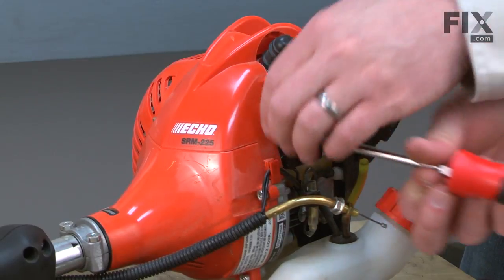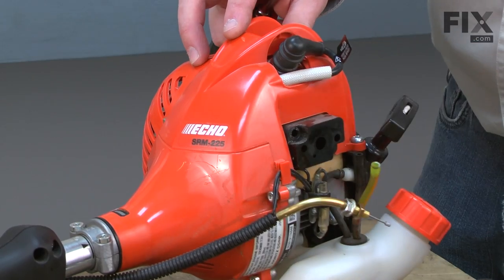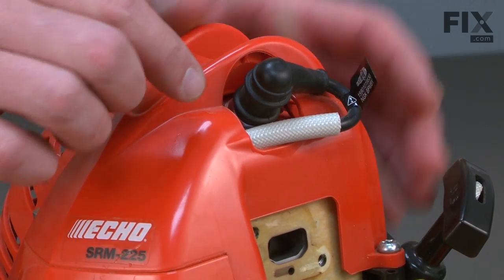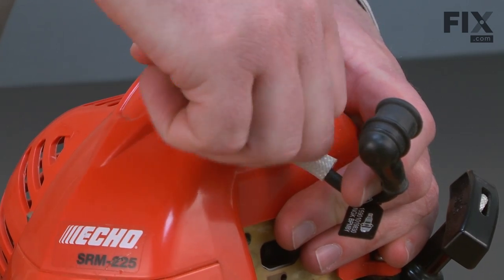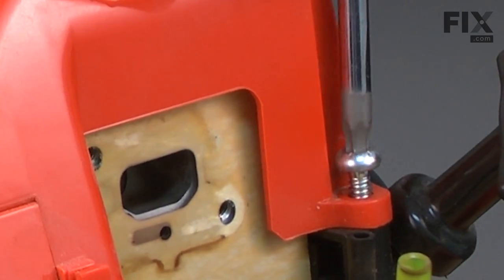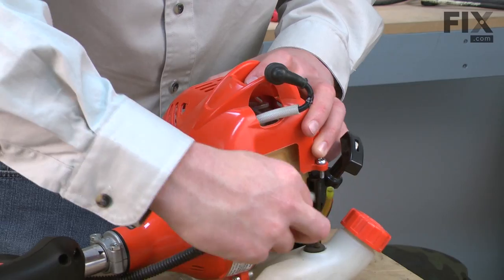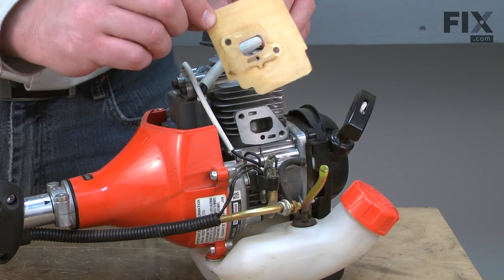Now I'll go ahead and remove the isolator block. Now I'll remove the spark plug boot and the spark plug. Now I'll remove the motor housing — it's held in place with two screws. Now I can remove the insulator gasket.